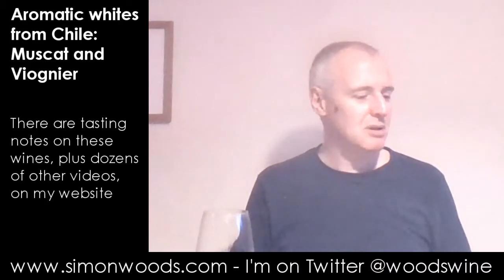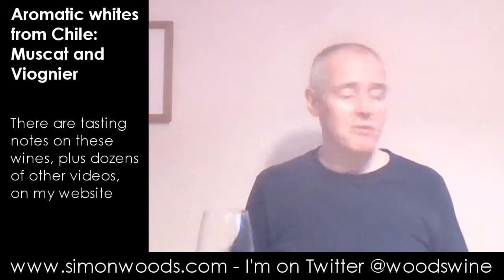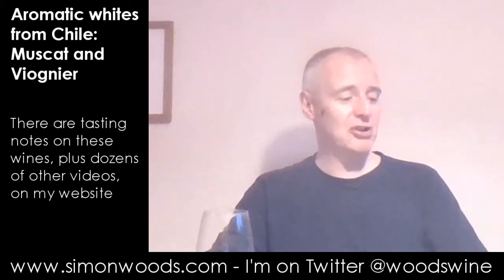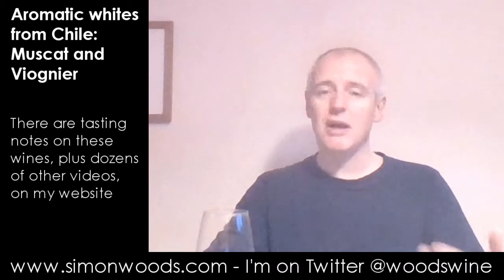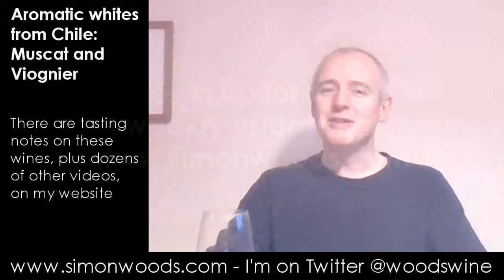I like it anyway. I prefer it to the Casa Silva. But the Casa Silva's okay. And I'm showing both of them to a set of people this evening — I'll be very interested to see the reaction. I imagine it'll probably be a 50-50 split because some will like the more conventional style, some will like the slightly funkier style. Me, I'm funky. I'm a monkey. See you soon.